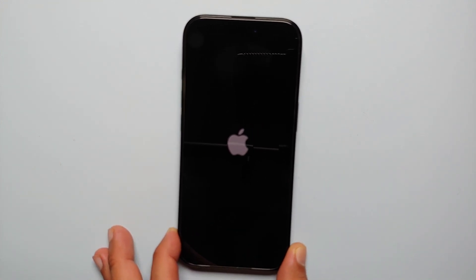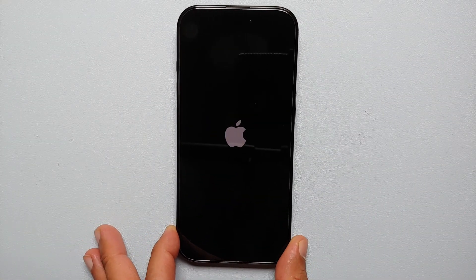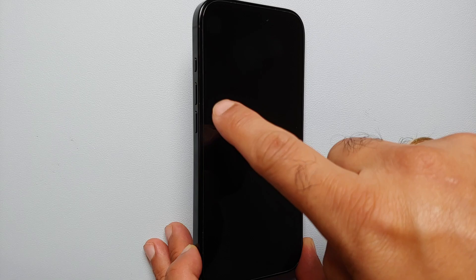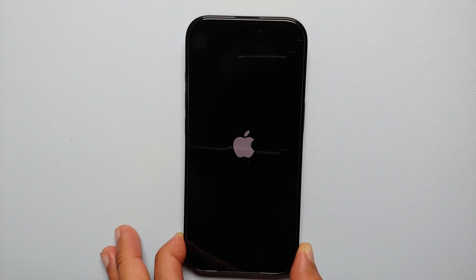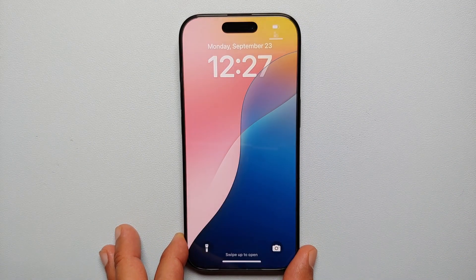We have now successfully force restarted our iPhone 16 Plus without using any on-screen buttons. We used the combination of volume up, volume down, and pressing and holding the power button. The same method is going to work for the iPhone 16, iPhone 16 Plus, iPhone 16 Pro, and the iPhone 16 Pro Max.